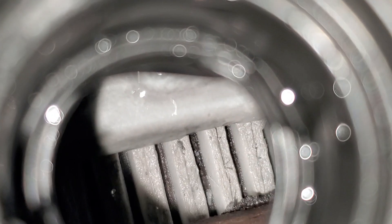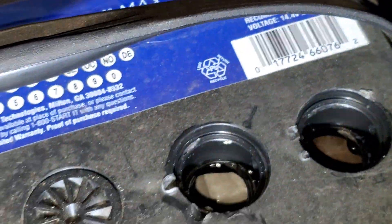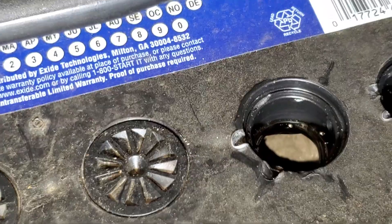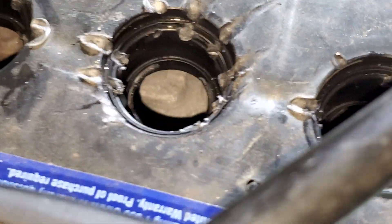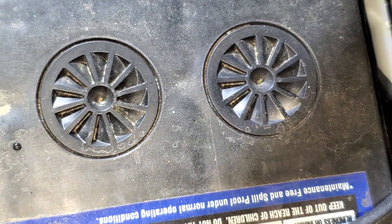As you can see, there is no battery acid in there. So I'm going to take a moment and pop all these off and refill them back with distilled water. That one's dry, that one's dry — two left to go.